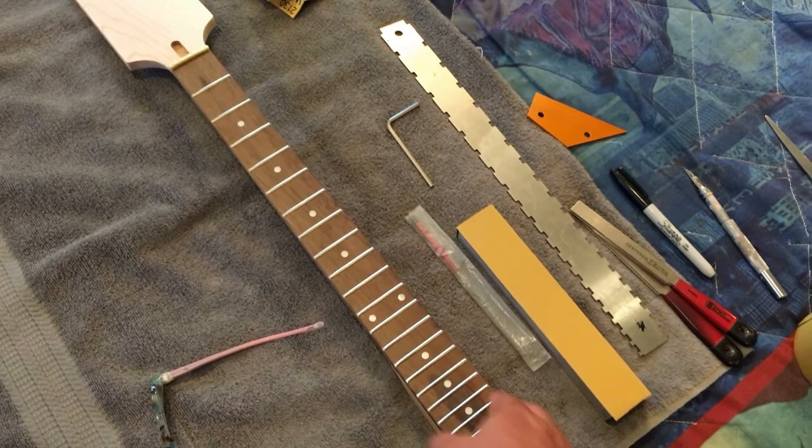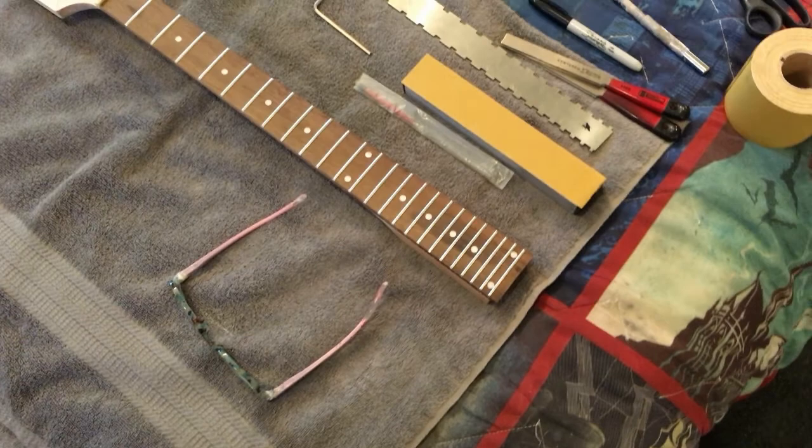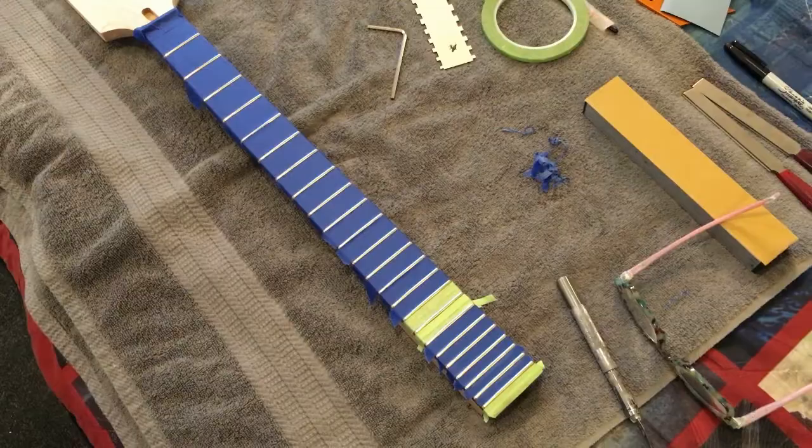First I'll address the fret ends — I like to round them because they do feel sharp on both sides. I'll do that, then tape them up and see you in a sec.